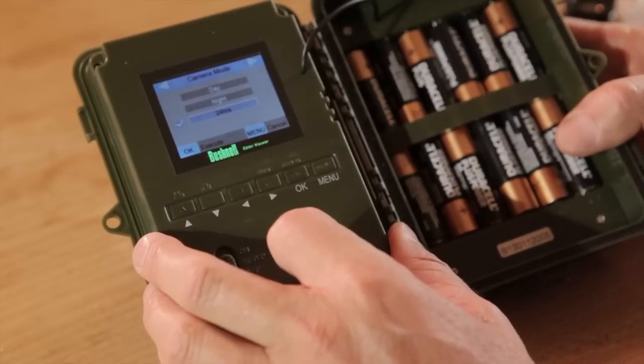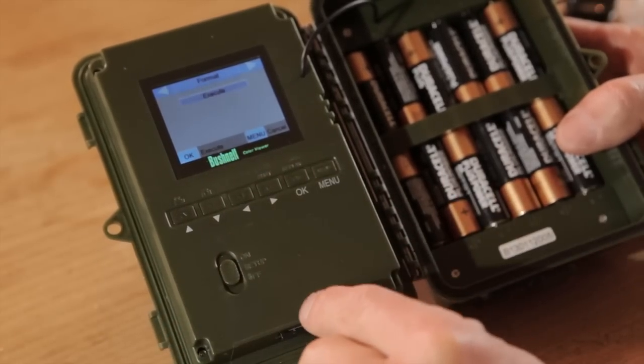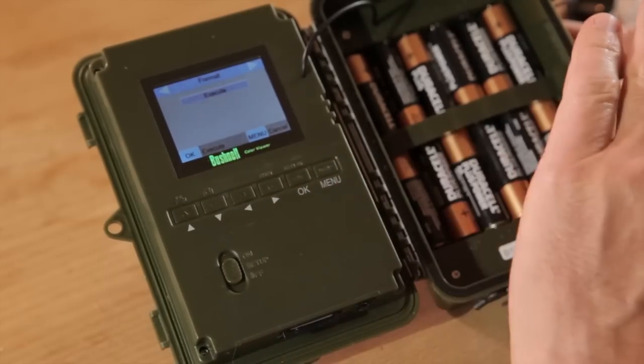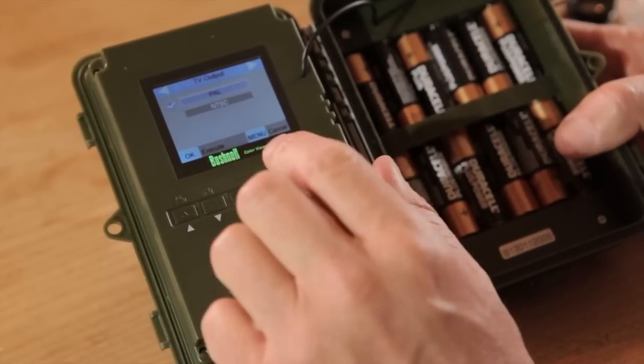Camera mode lets you set it to work only by day, only by night, or 24 hours. I can't think why you'd want one or the other rather than 24 hours, so I leave mine at 24 hours. Format is important — before you start using your SD card, make sure you format it, but be aware that executing a format wipes everything off the card. TV output: in the UK and most of Europe use PAL; in America use NTSC — you can use this camera in any of those territories.